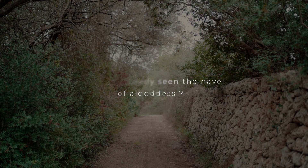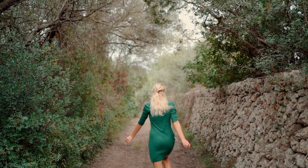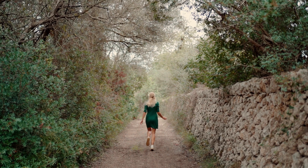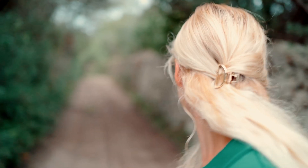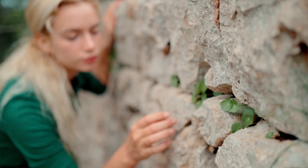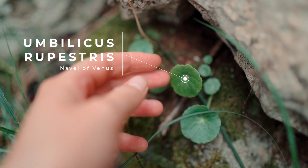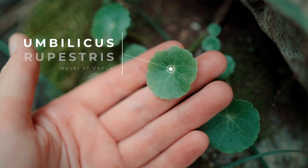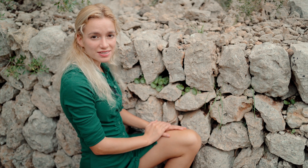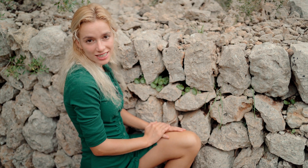Have you already seen the navel of a goddess? Well, follow me. This is Umbilicus Rupestris, Venus's navel. Now you have seen the navel of a goddess.